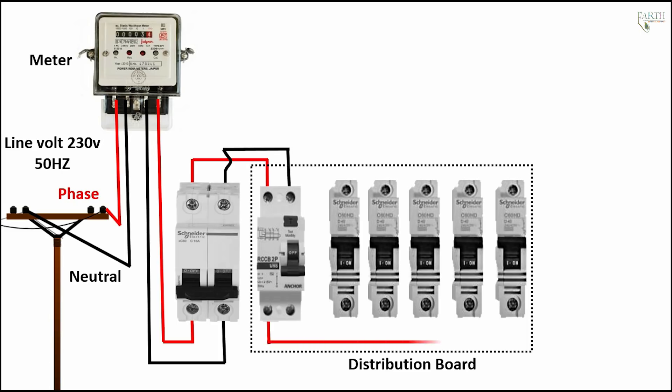ELCB to distribution board MCB line connection. ELCB to MCB line connection: circuit breaker 1, circuit breaker 2, circuit breaker 3, circuit breaker 4, circuit breaker 5. Link neutral — Earth Leakage Circuit Breaker to neutral connection.